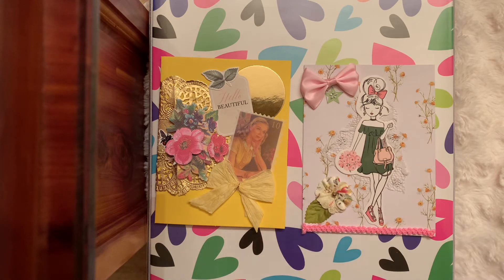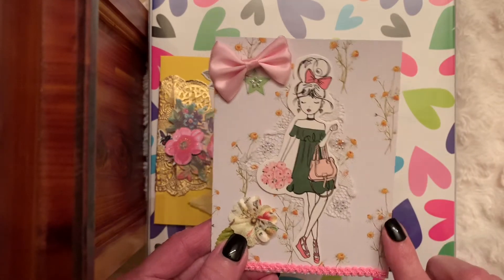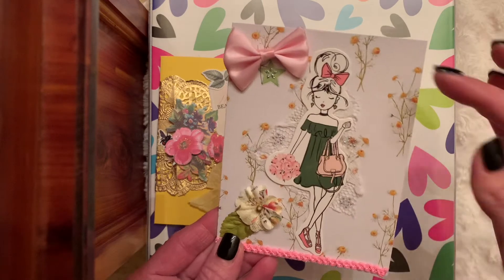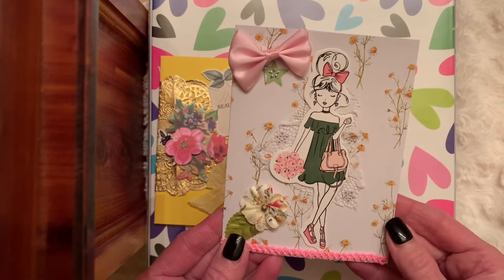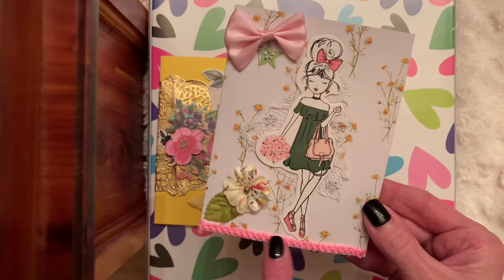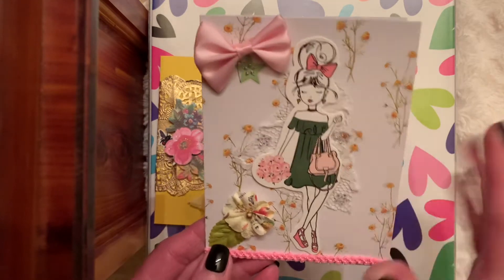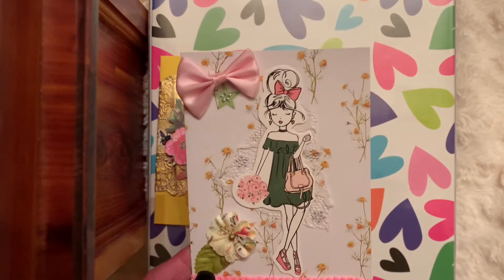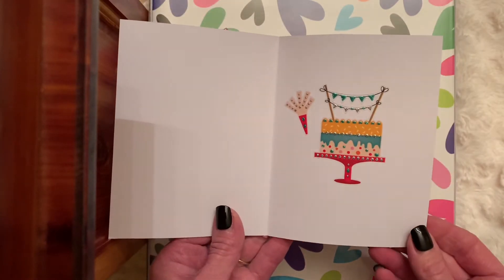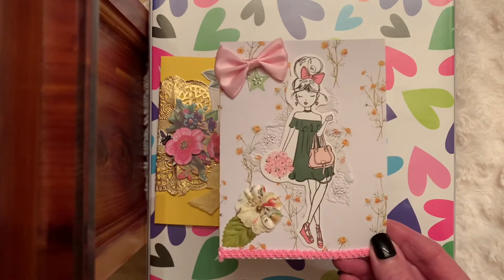So I made simple cards. I used on this one a card base — I believe these are from Joann's. I added one of the cute Hobby Lobby girls with a little bit of lace behind her, just added a little bit of trim, a flower, a bow, and a couple of sparkles. And you have a card made! Inside I put a birthday cake sticker because this will be for a birthday.